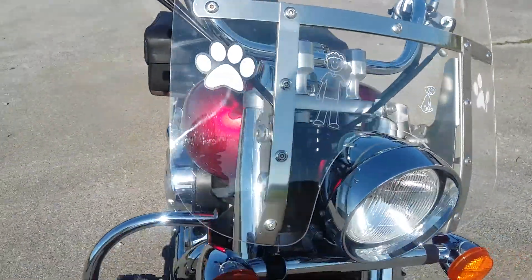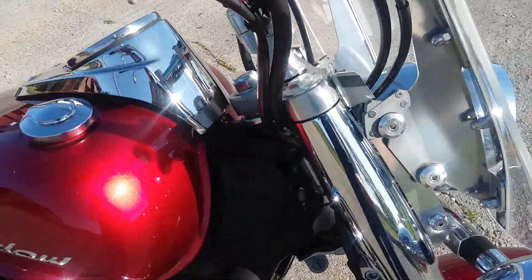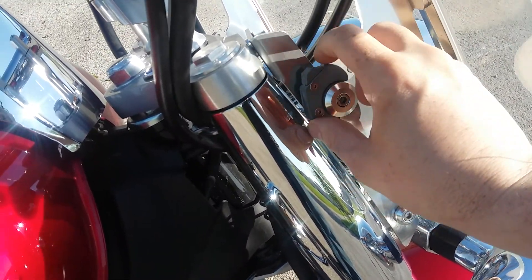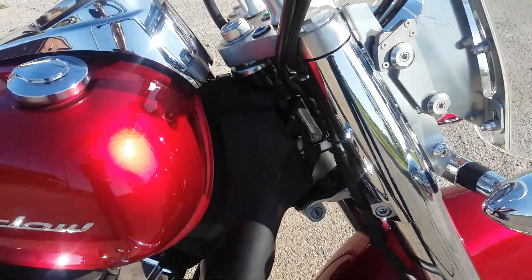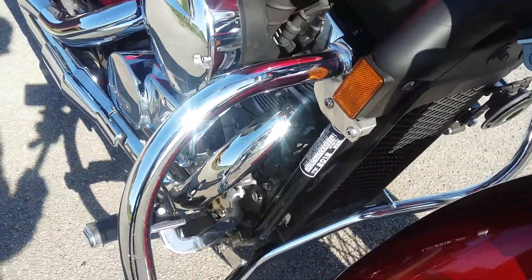It does have a good windshield on it. The windshield is a quick release, so if you don't like the way it looks, just pop this back — you can take the whole windshield and everything off.